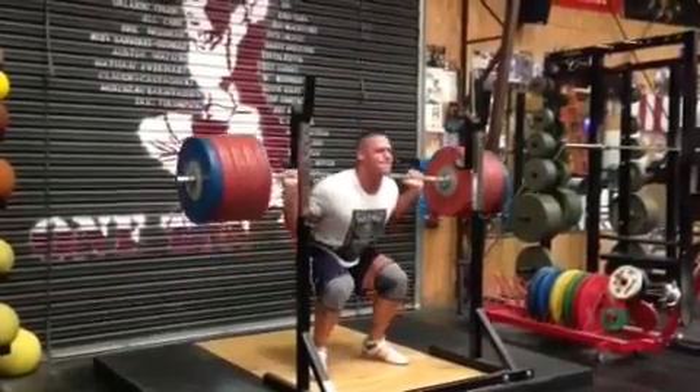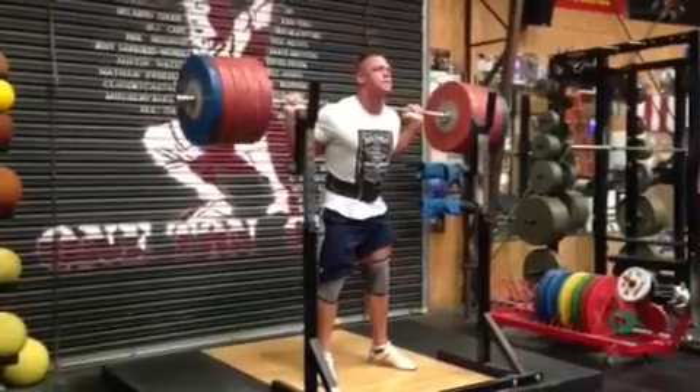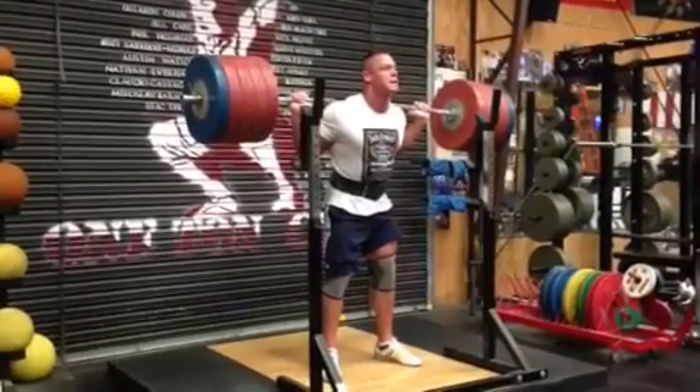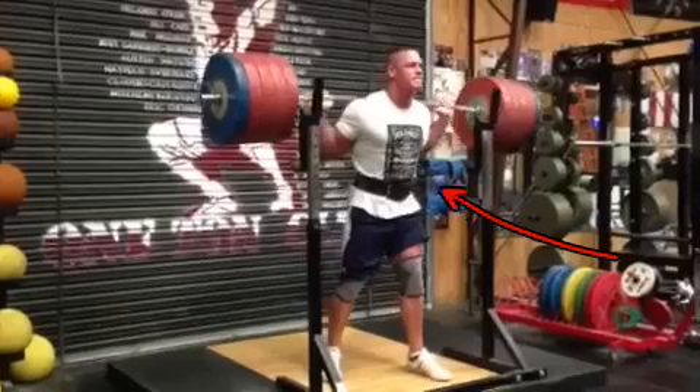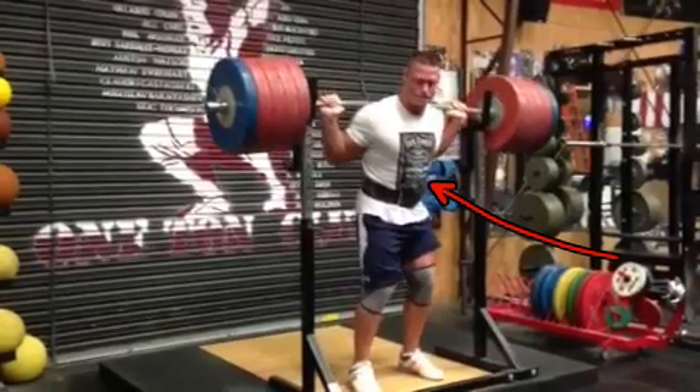If some of you people out there are not recognizing this individual who's squatting huge amounts of weight here, it may be because of the fact that he's wearing a powerlifting belt. But instead of wearing the WWE Heavyweight Championship belt, this, people, is John Cena.